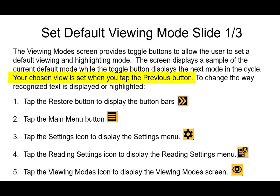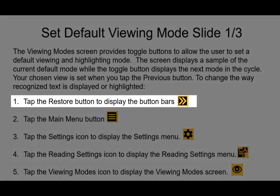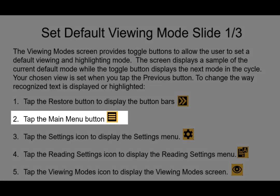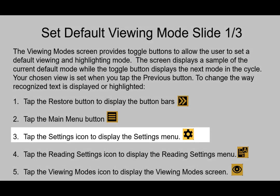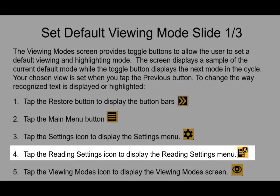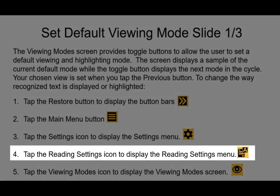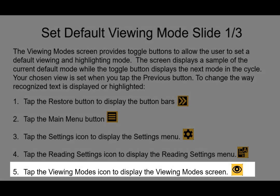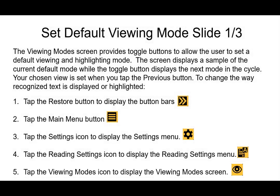To change the way recognized text is displayed or highlighted, tap the restore button in the bottom left-hand corner, then tap the main menu button in the top left. Within the main menu, tap the settings icon, then tap the reading settings icon to display the reading settings menu. From there, tap the viewing modes icon to display the viewing modes screen, and you'll be able to navigate from there.